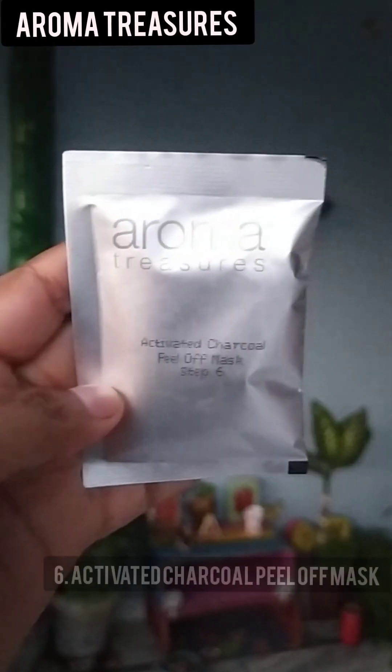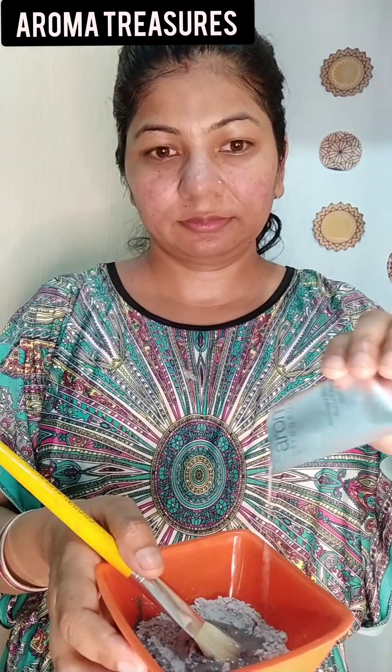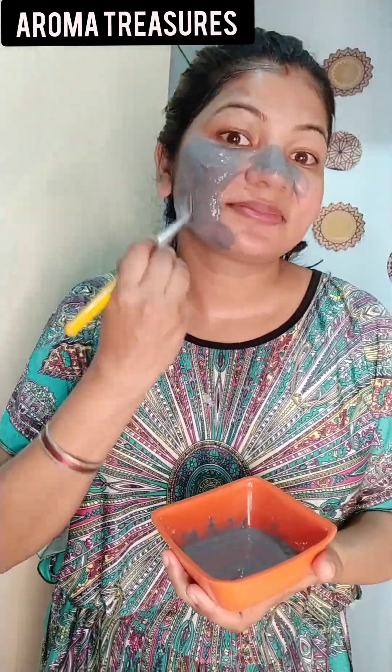Now we are going to the last step: Activated Charcoal Peel-off Mask. It comes in two packets, so you can use one and save the other for later. It is very simple to apply — you mix it with water and apply it immediately in a thin layer so it can be easily peeled off.